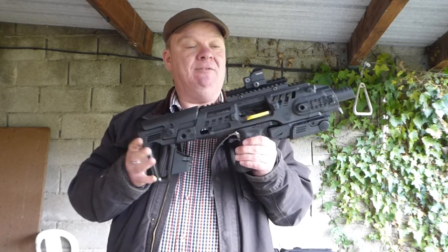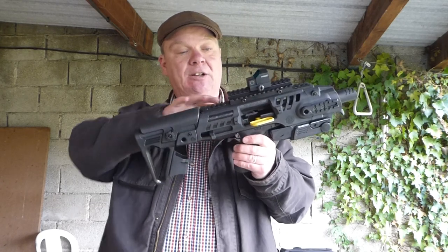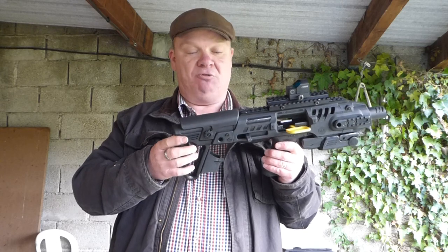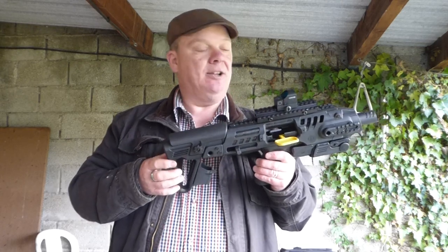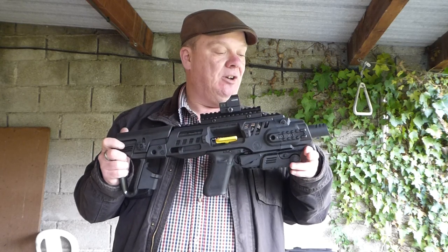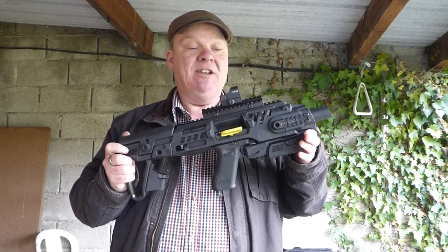I've been looking at various carbine options. I did have a little shoulder stock attachment that went on there, but that was only great if you had arms like an orangutan because the reach on it was quite long.